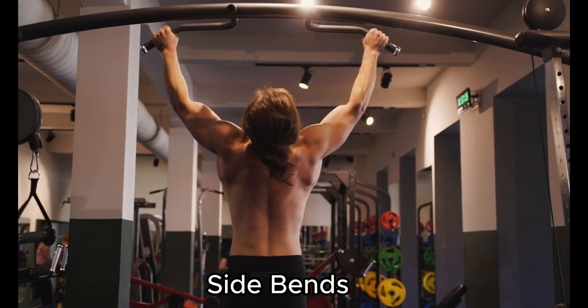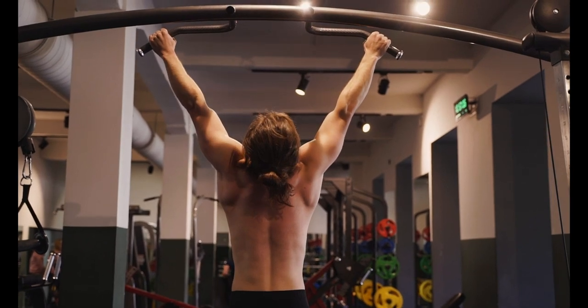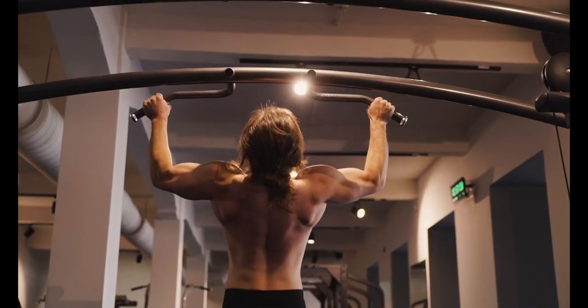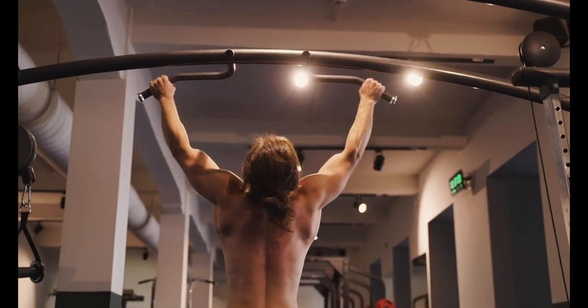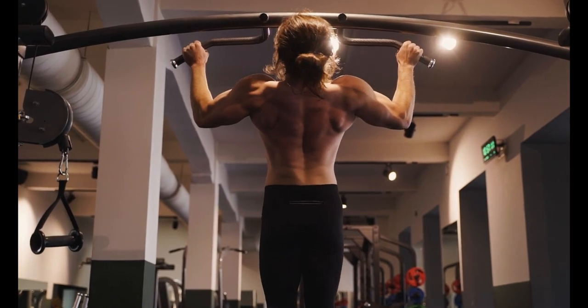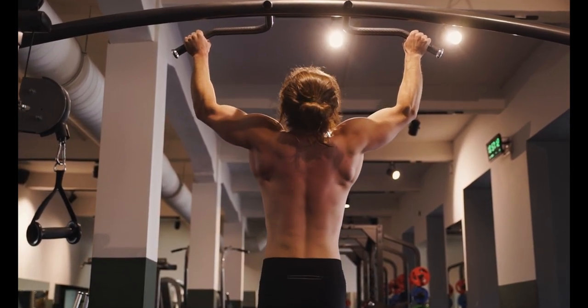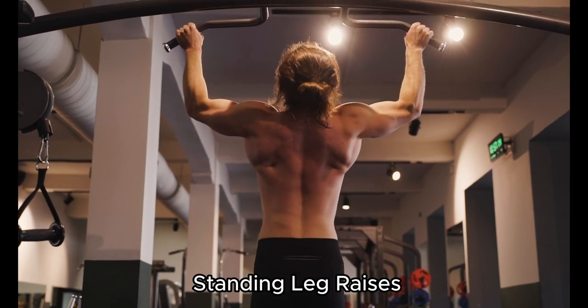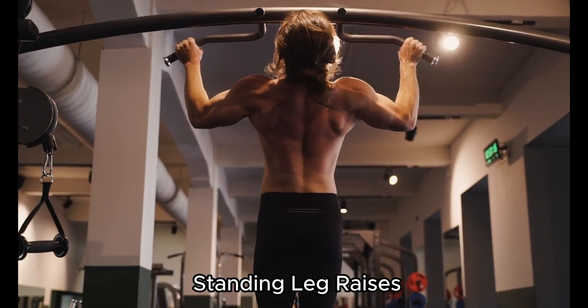We move on to side bends next. Put your hands on your hips and stand tall with your feet hip-width apart. Feel your left oblique muscles stretch as you slowly lean to the right. Repeat on the left side after coming back to the center, tending to your posture and feeling the contraction in your obliques.